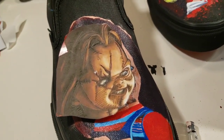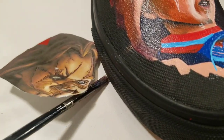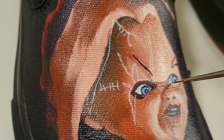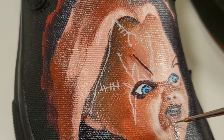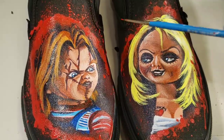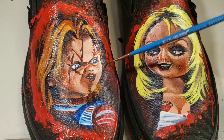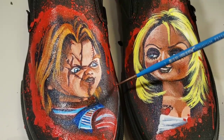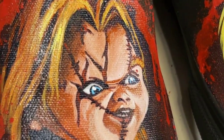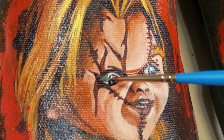Reuse your original stencil if you lose some of your line work, as I did. To create a little depth in the eye, I'm using avocado green and white.